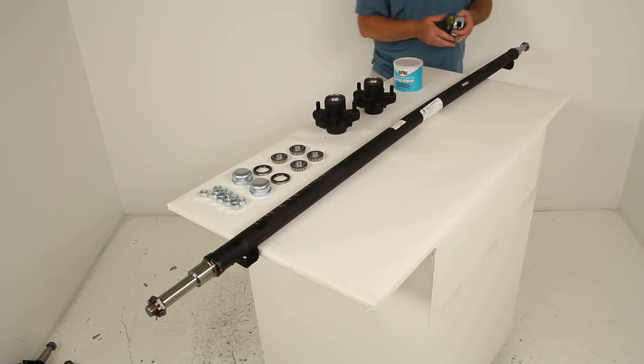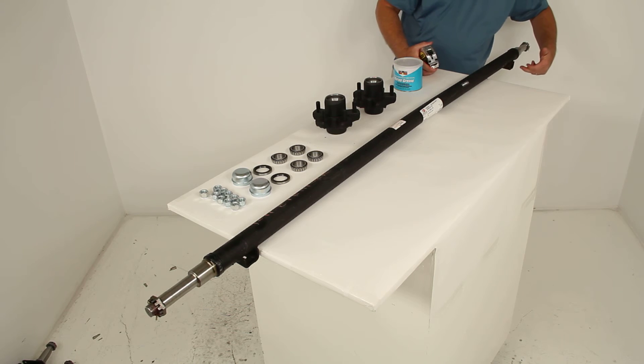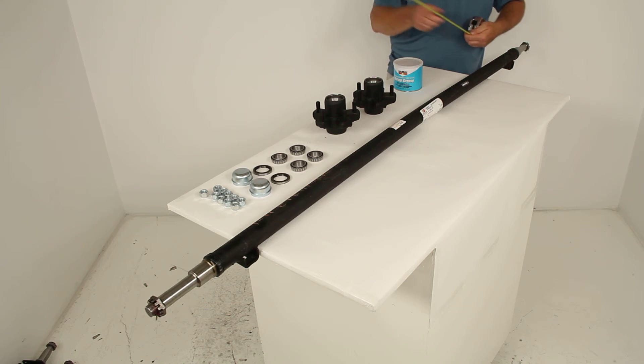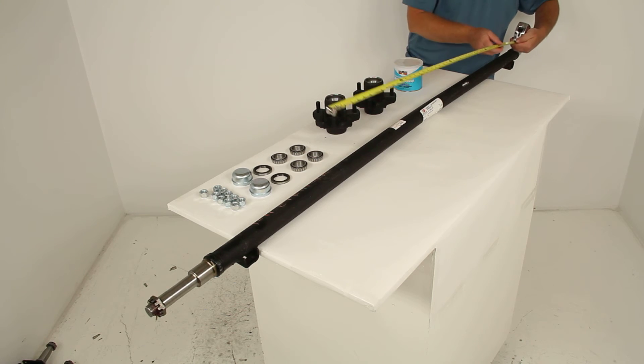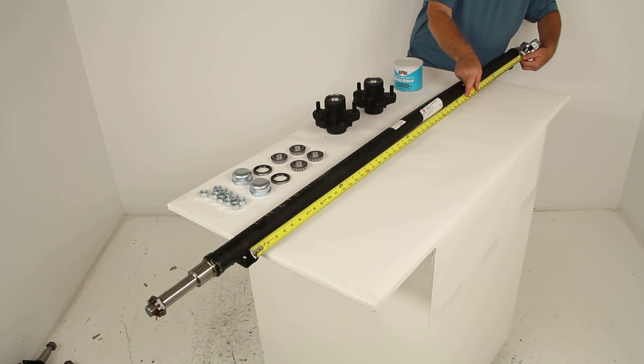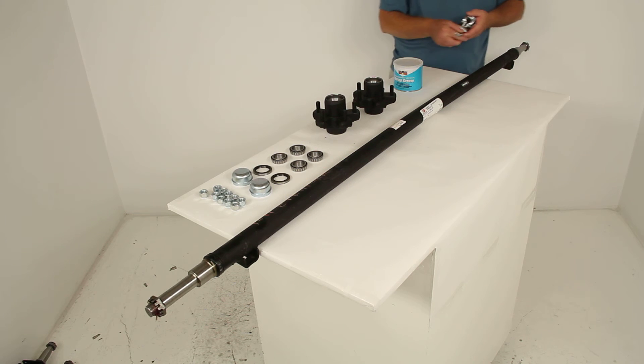For spring center to spring center, you measure from the center of one spring seat to the center of the other spring seat. This measurement also gives you the approximate width of your trailer. On this axle, the spring center to spring center is 58 inches.